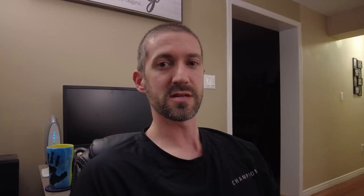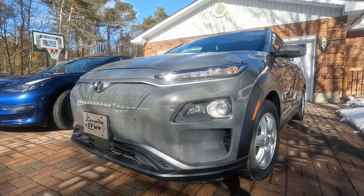Another maintenance item you might want to consider is an alignment. An electric vehicle is slightly heavier than a gas vehicle — our Kona Electric, for example, is 400 pounds heavier than the gas Kona. For that reason, the suspension tends to settle in a little bit sooner. We typically do the first alignment on a gas Hyundai vehicle at around 32,000 kilometers, but on electric vehicles I like to see the first alignment done around 24,000 kilometers.